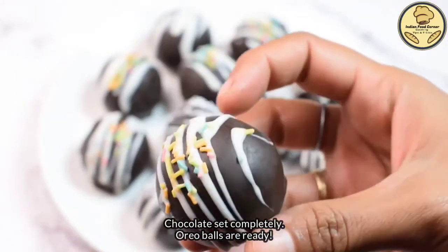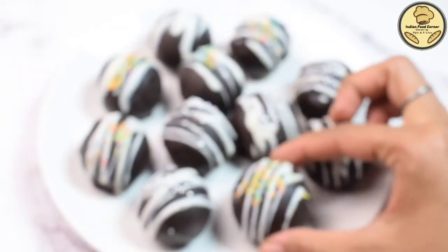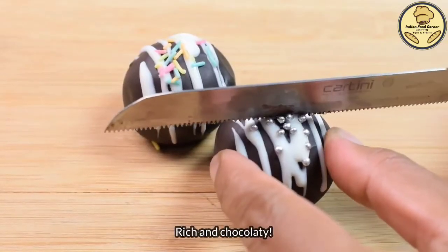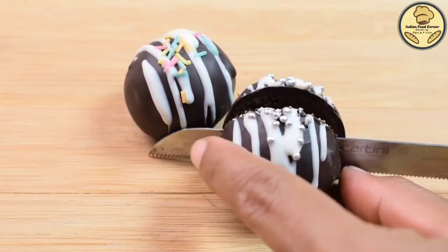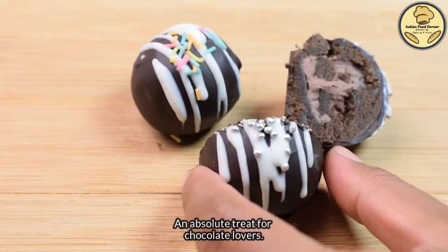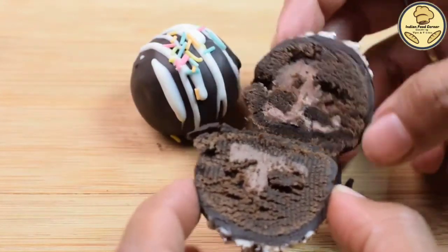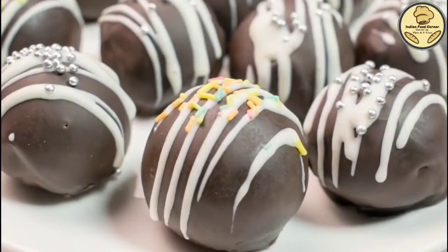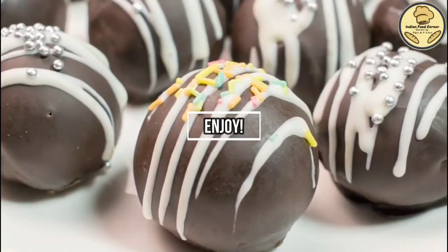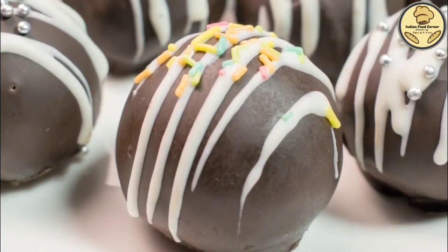Our very tasty oreo balls are ready — with a delicious chocolate layer and an interesting cream filling inside. I have cut one from the center so you can see the big filling. Do try this recipe and let us know how it turned out in the comments. Share your pictures with us. See you in the next recipe — bye bye, happy cooking!